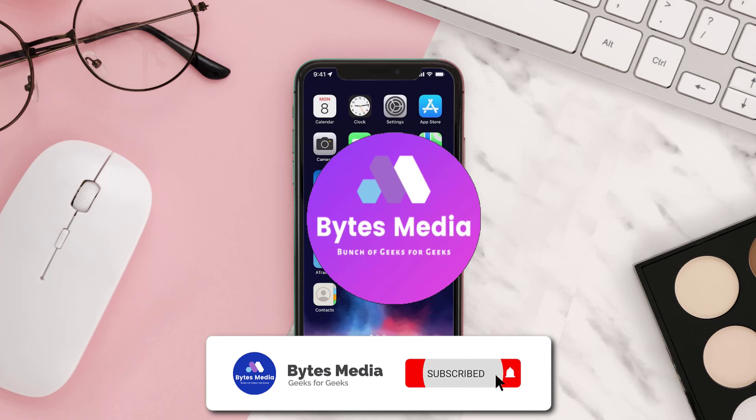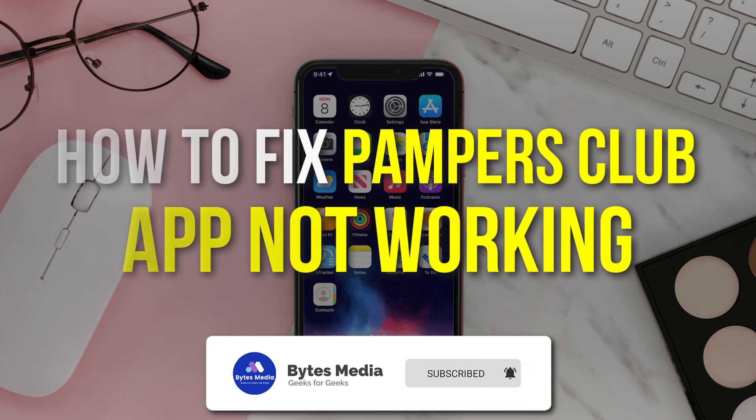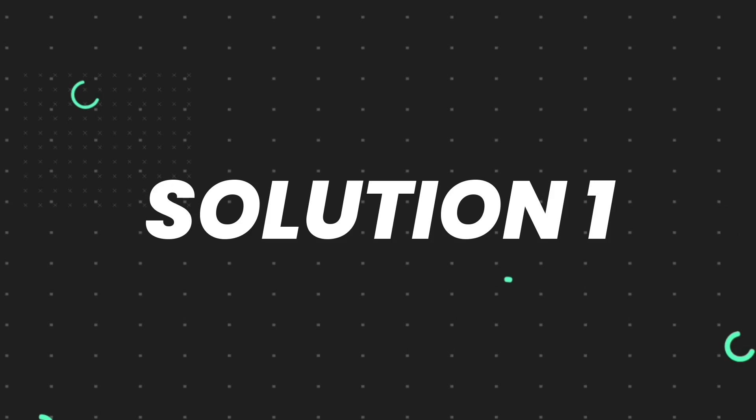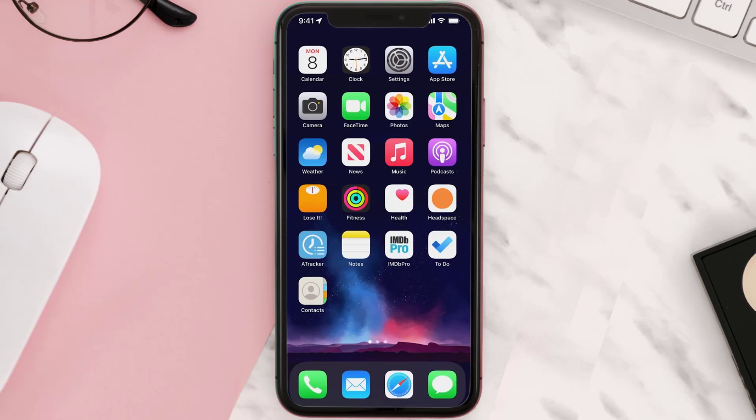Hey guys, I'm Anna and today I'm going to show you how to fix the Pampers Club app not working. First of all, you need to make sure you're running the latest version of the app.